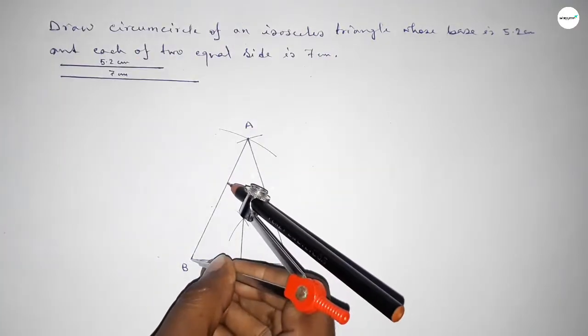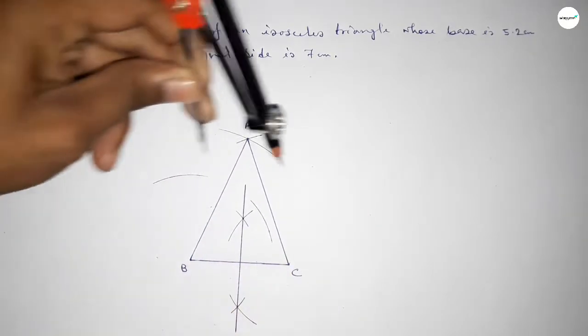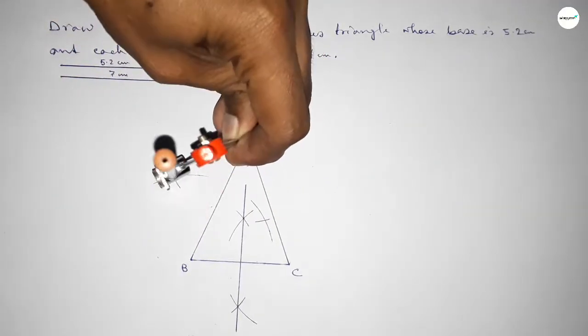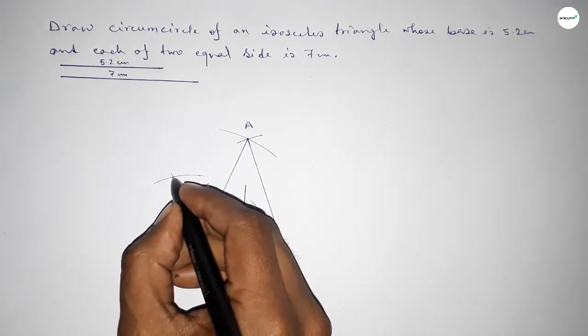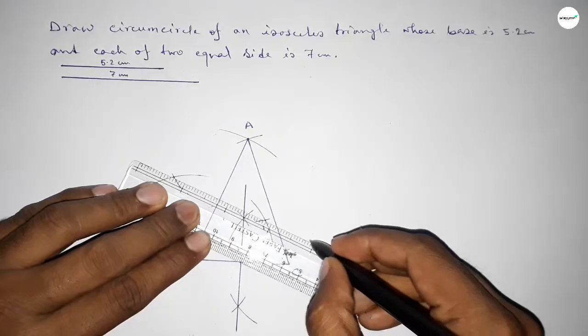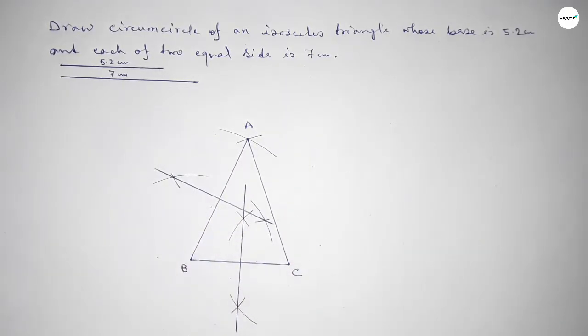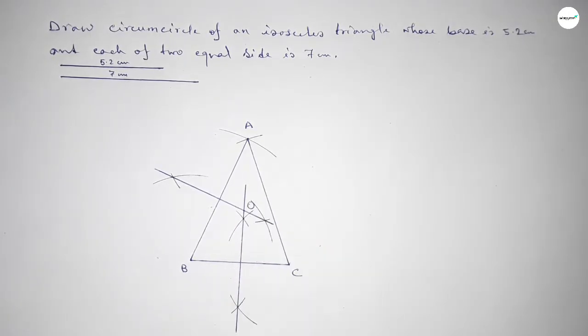Next we have to bisect the line AB. Taking greater than half of AB and drawing arcs with the same length, placing the compass and cutting from both ends. Both curves intersect at two points. Joining this bisector — both bisectors intersect at a point, which is O, the circumcenter.